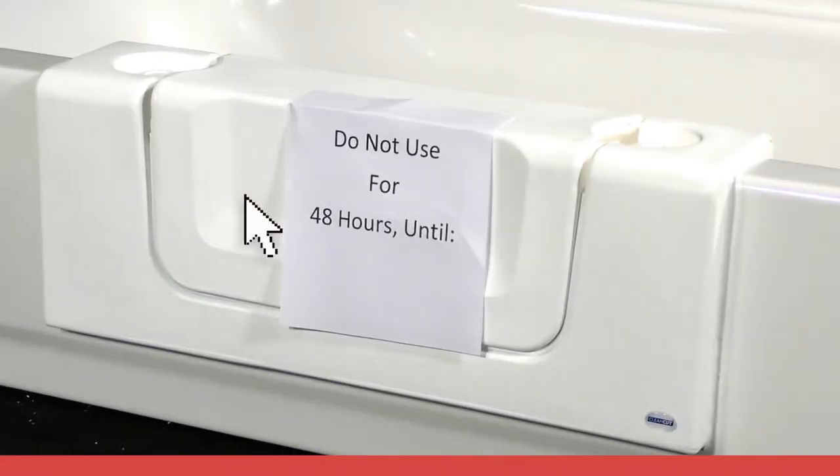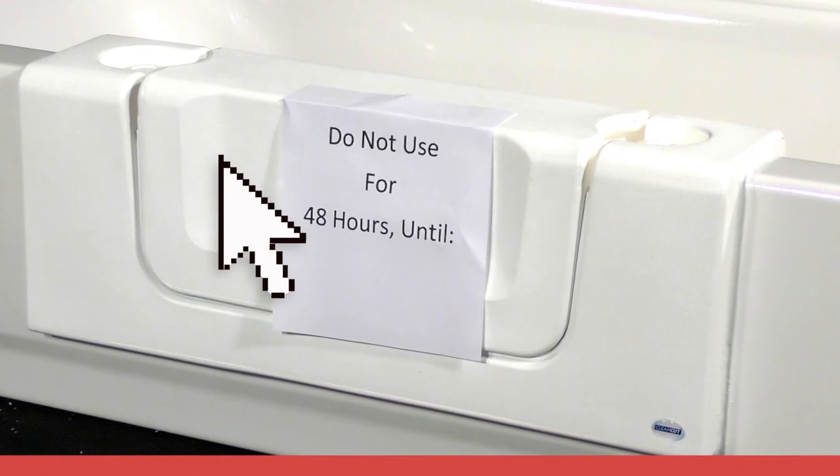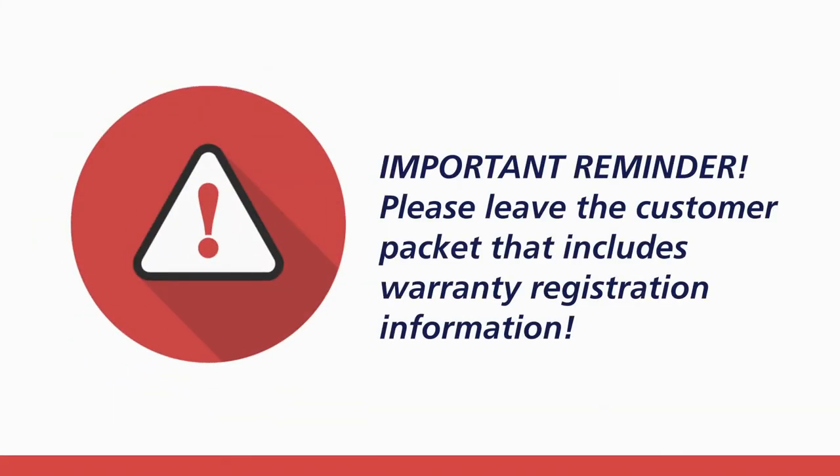If installing a clean-cut convertible, do not remove the center insert and leave it in place while the adhesive cures. If installing a clean-cut door, do not open the door and keep it in a closed position while the adhesive cures.